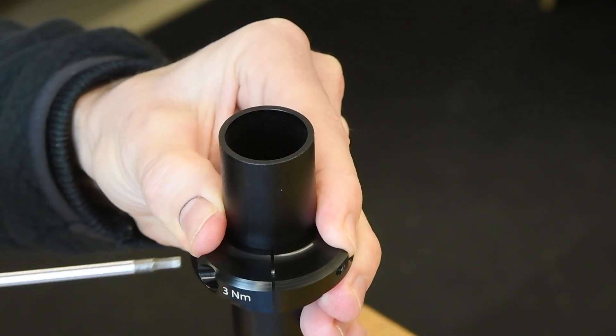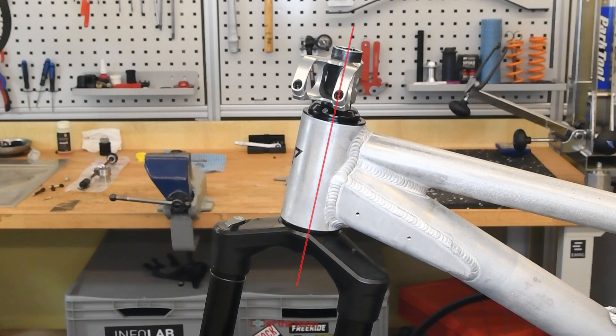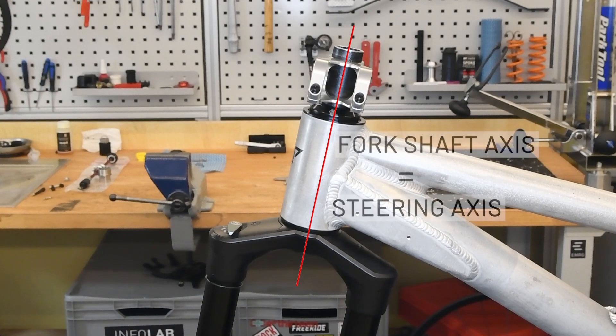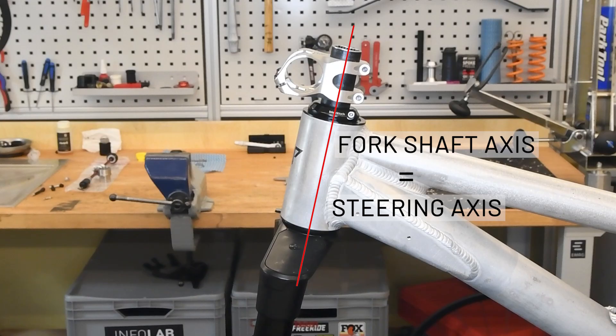There are normal headsets, angle sets and headsets to adjust the reach. These headsets have one thing in common. Regardless of whether they change the reach or the head angle, the steering axis and the fork shaft axis are the same. The fork therefore rotates around the steerer tube.